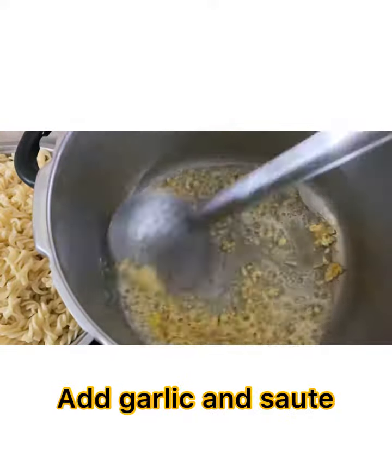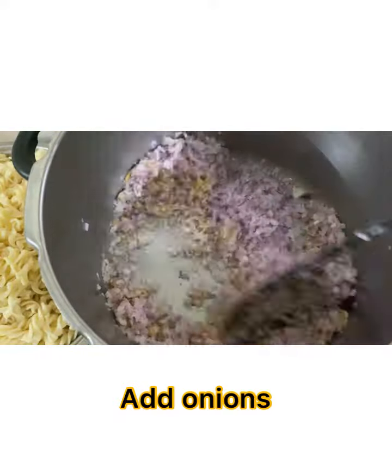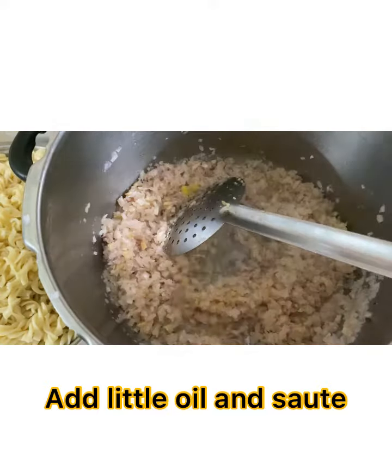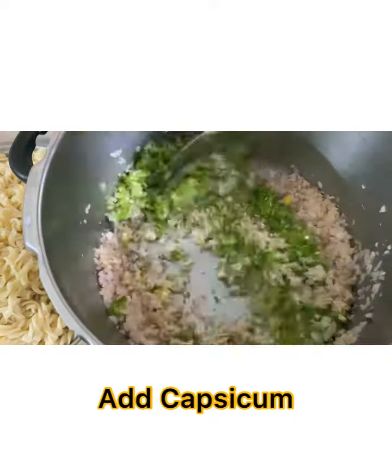Sauté the garlic well, let it turn brownish. Add onions and sauté well. We can add a little oil if required. Now add capsicum.